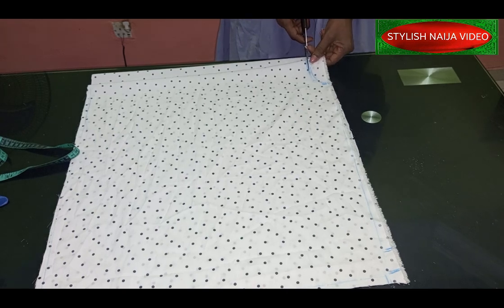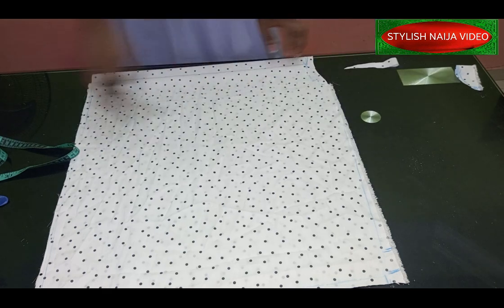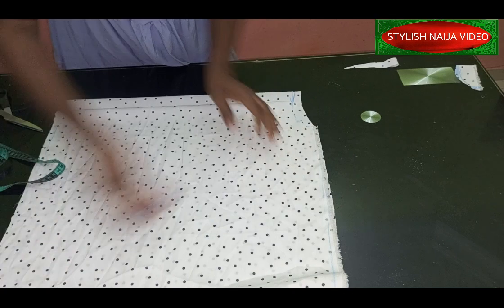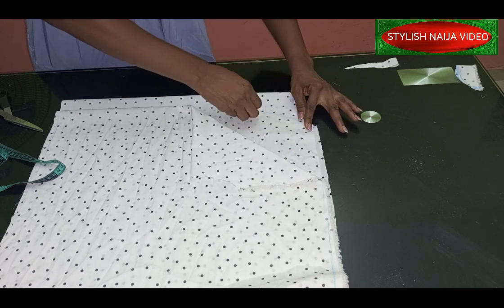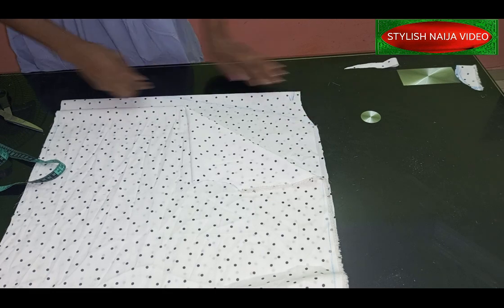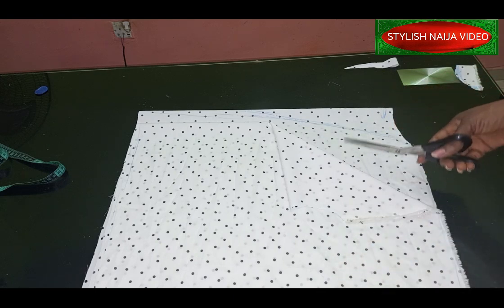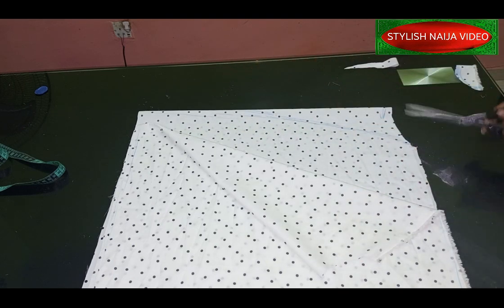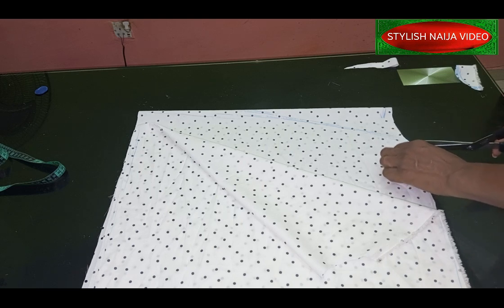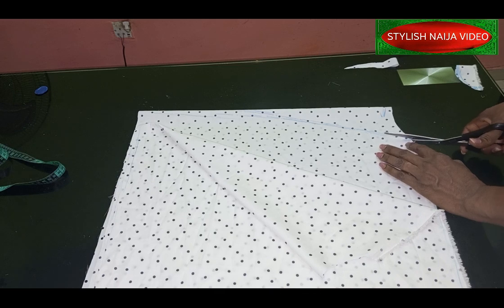I've cut out the back neckline. For the front neckline I'm using a V-neckline, so I'll put a guide here and open it up like this. How open you want it depends on your preference — if you want it very open you can take out the whole section. Mine I don't want the down part too open, so I'm taking about one inch from the down. You can take the same three inches here for the front down part.